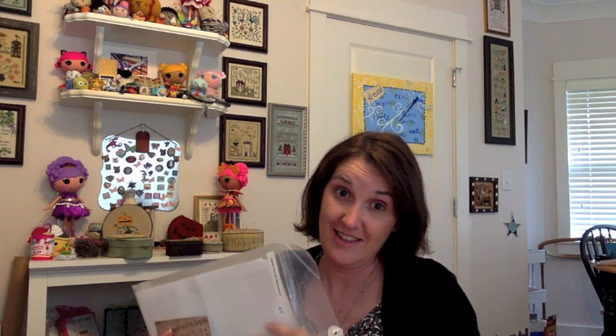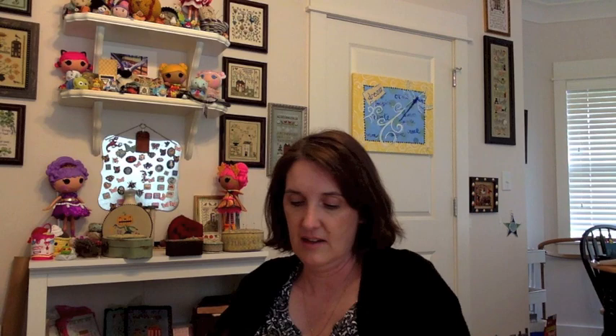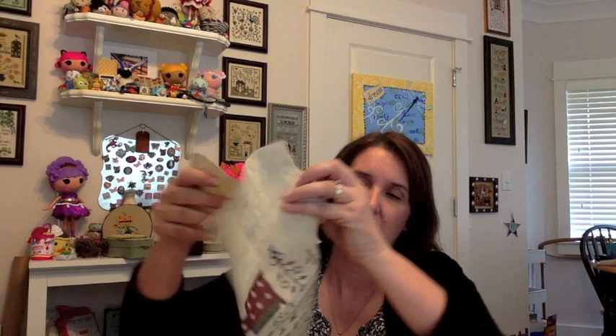Next is a Stacey Nash — Cherry Hollow Farm Sampler, a market release from 2015 that came as a kit. That's my progress — I haven't done anything since the last time I showed it. I do have one of these left in my Etsy store.